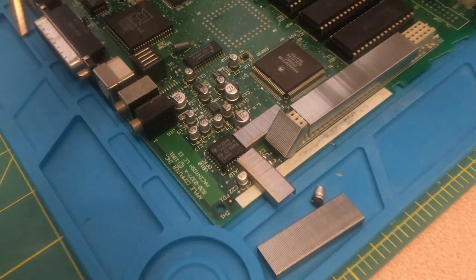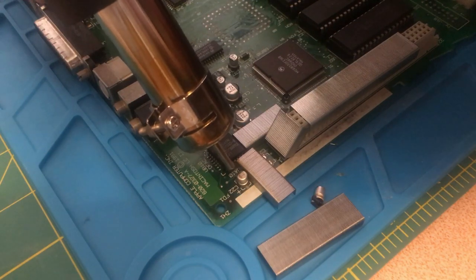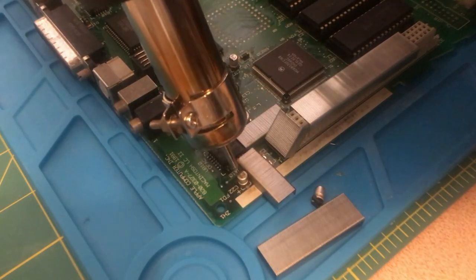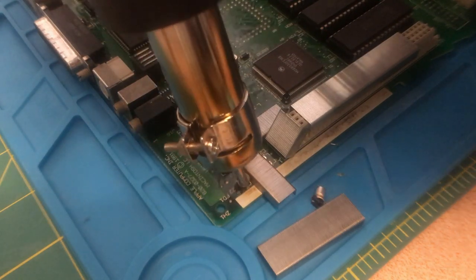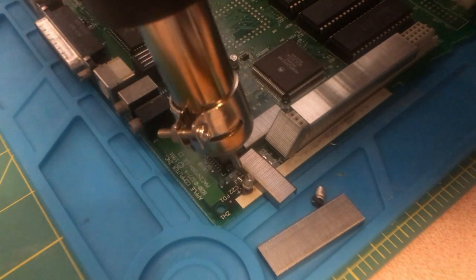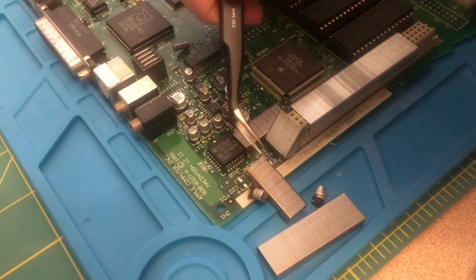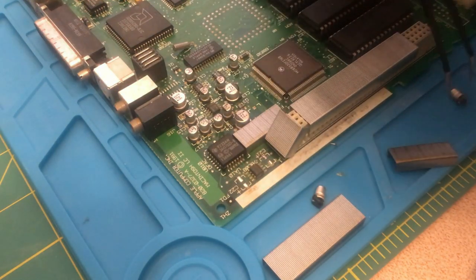There it goes. Let's do the other one. Nothing else was damaged, so that's pretty good.